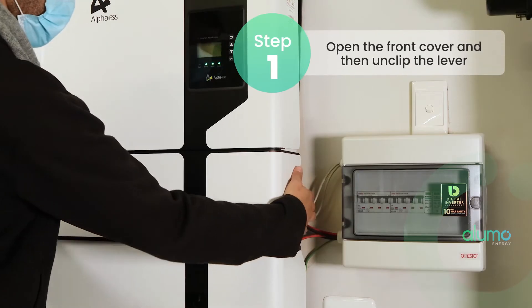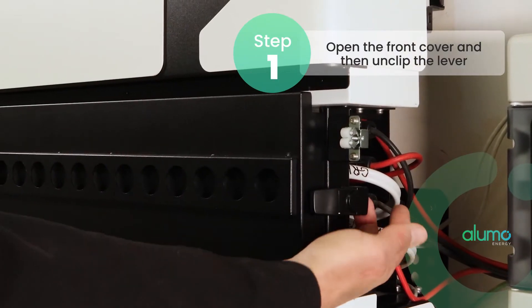Step one is to open the front cover, then unclip the lever on the right.